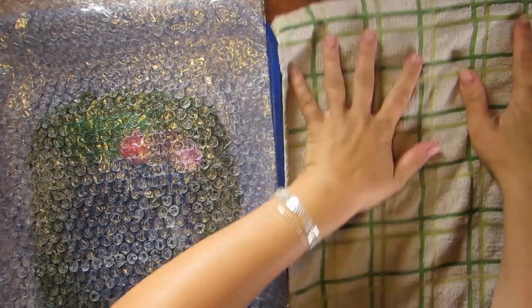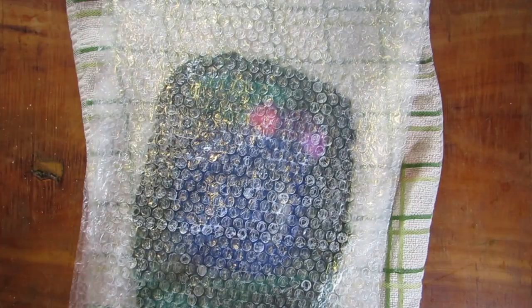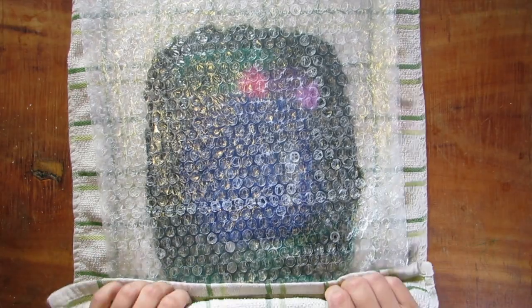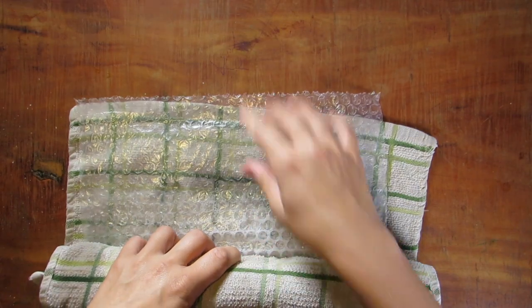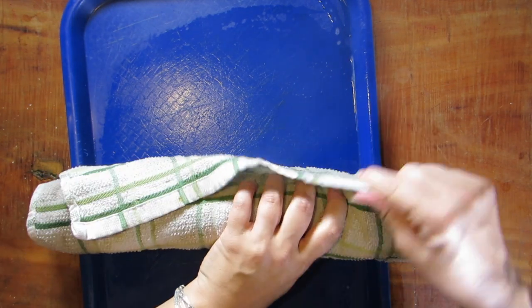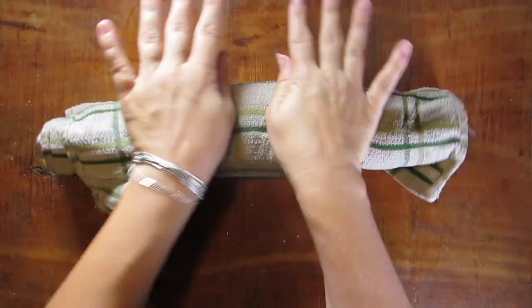Once you have a nice tight felt, go ahead and move your bubble wrap over to a towel. We're going to get this all rolled up in a nice tight roll, and then we're going to roll it and beat it — you can roll it around the room, have the kids stomp on it. When we made a really huge playscape the kids stepped on it for about 20 minutes, took turns, and it worked great. It's a time-consuming process but it's really worth it to make such a beautiful little handmade toy. Put a rubber band on the ends and go to town.